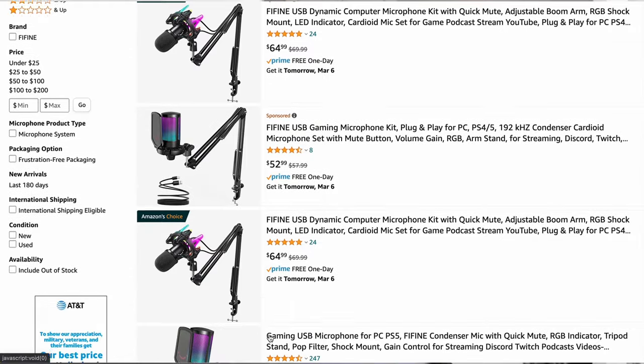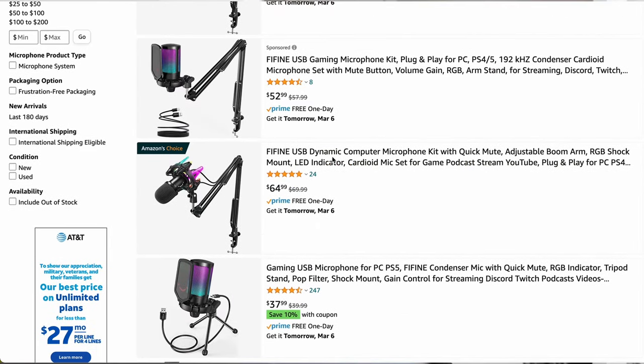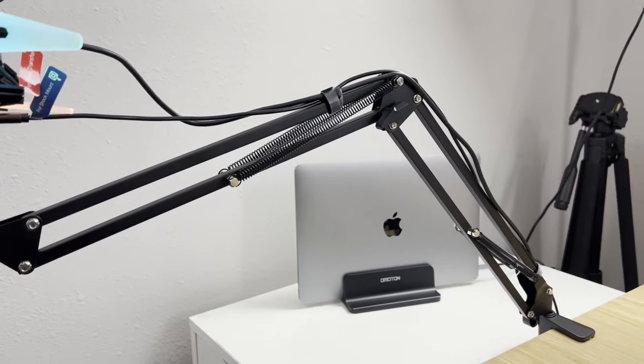So if you're in the market looking to buy a microphone on a budget, the Fine Fine K651 should be one of your options. It retails for only $64.99 on Amazon as of today, and I wholeheartedly recommend this product on the basis of its build quality and audio quality.